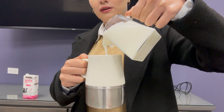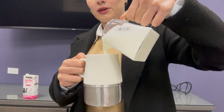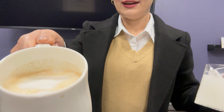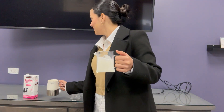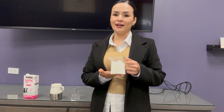You're not gonna pour it wrong, because it's so easy to serve. As you can see, my coffee has this frothed milk that looks perfect. It's a perfect detail for your home, your coffee, and your guests.